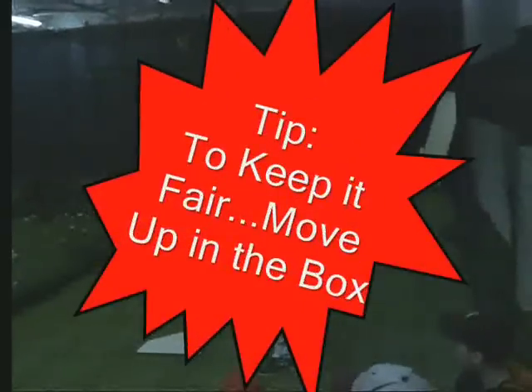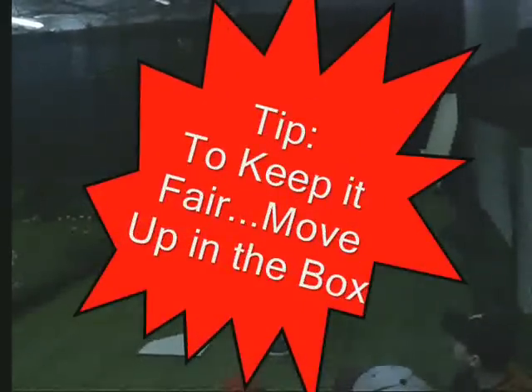Now, if you notice — if I normally stand back here in the batter's box when I bunt, I want to move up closer to the pitcher. Why do I want to move up closer to the pitcher? I want to move up closer to the pitcher to keep the ball in fair territory, to give me a better chance to keep my bunt in fair territory. So if I'm moving back here in the batter's box, a couple more inches up towards the pitcher — I'm choked up, and then it's time to bunt.